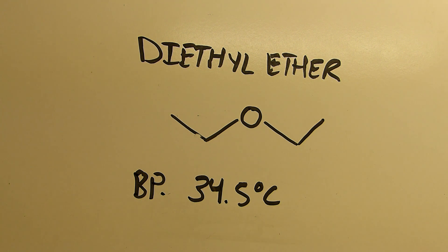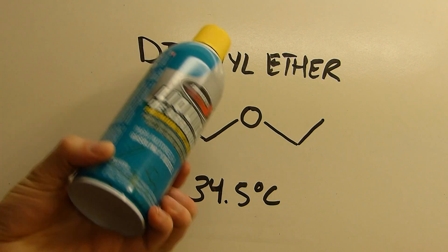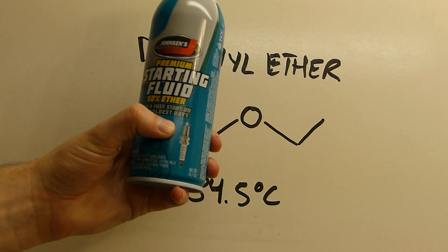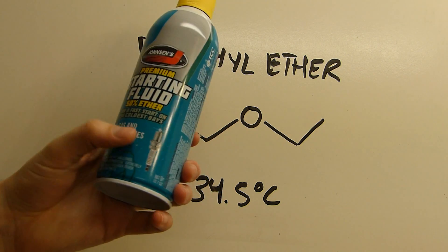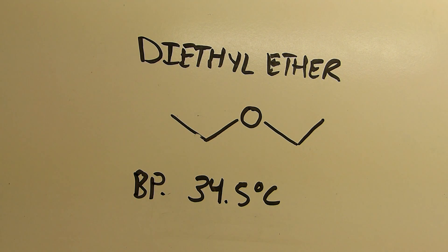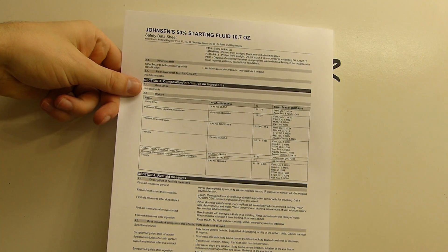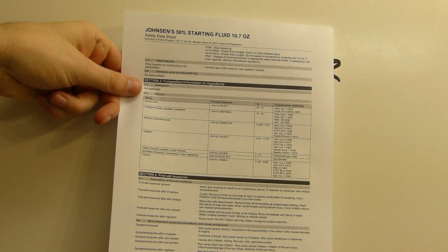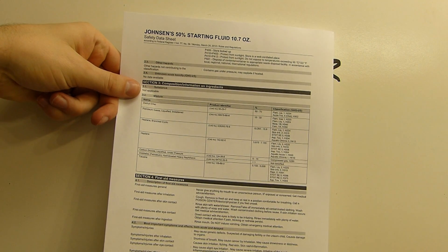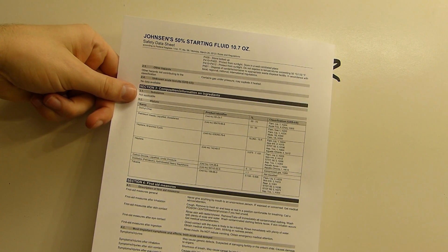Diethyl ether is commonly found in a product called starting fluid, used to start engines. I use Johnson's Premium Starting Fluid because it's cheap and 50% ether — they advertise that on the outside. Looking at the MSDS it's actually 50–70% diethyl ether. The other major components are petroleum gases (liquefied), branched cyclic and N-heptane, carbon dioxide, and toluene.